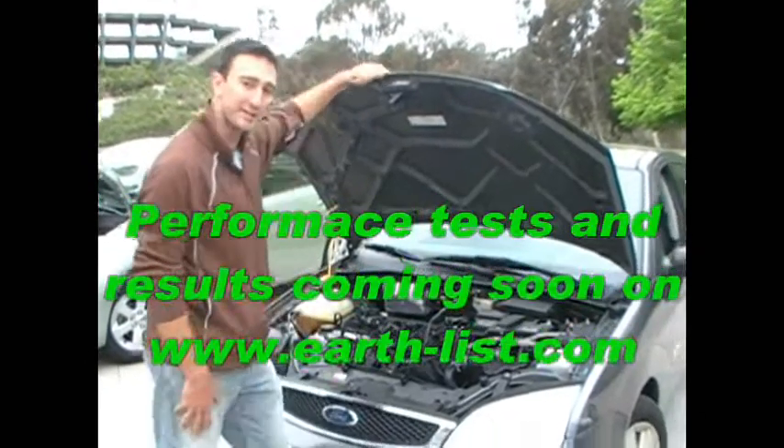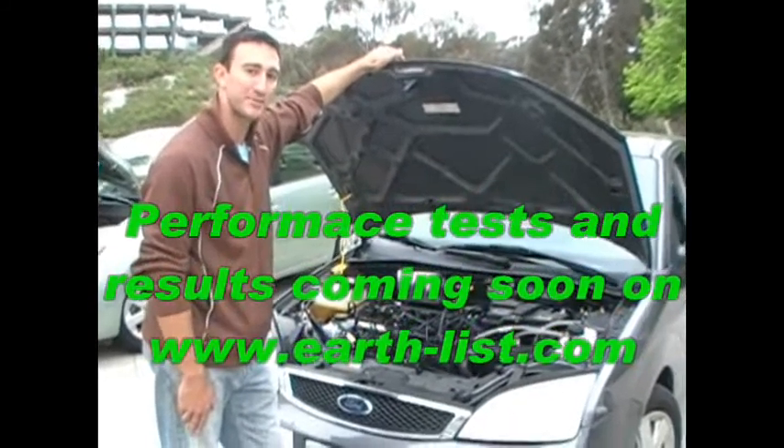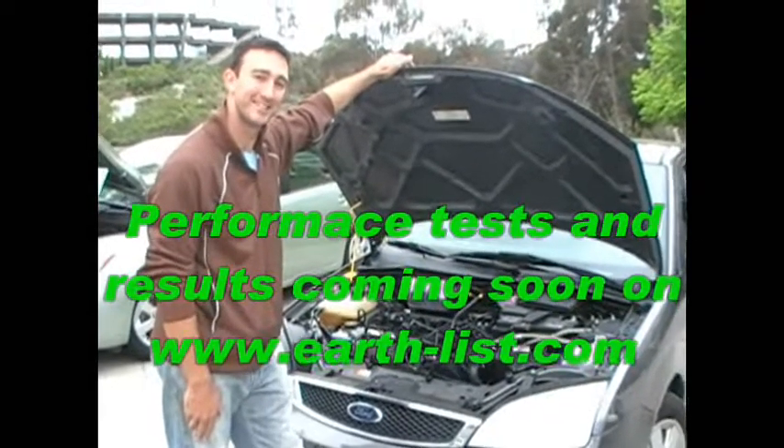We're going to be doing a lot of tests on this car over the next month or so and we're going to be publishing the results on EarthList.com, so be sure to check it out. Thank you.